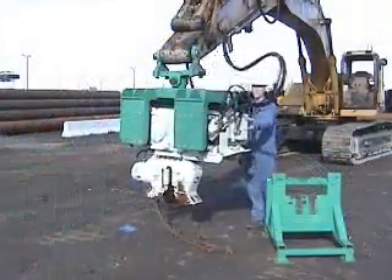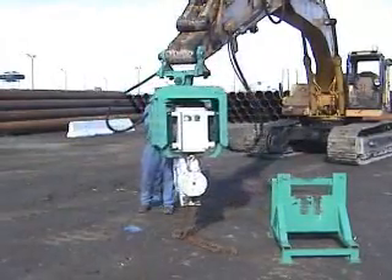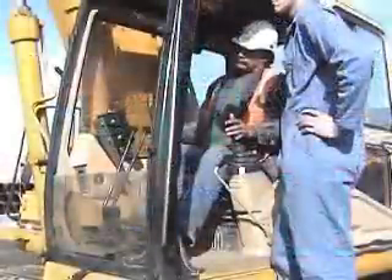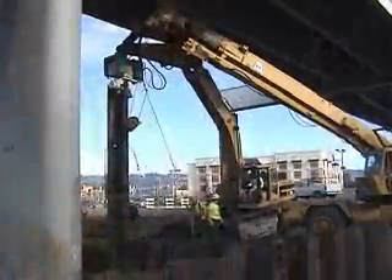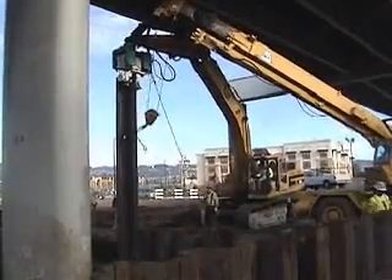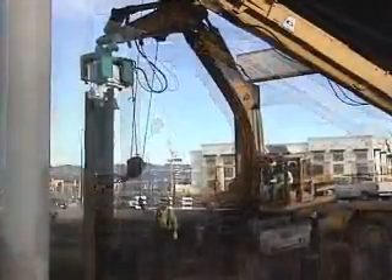The HVR can be swiveled 360 degrees around the boom to reach awkward angles or to grab the web of sheets or beams. All the controls to run the hammer are already in your cab, so no modifications are necessary. The excavator operator can crowd the sheet and adjust the pile to maintain verticality by using the boom and excavator turntable.